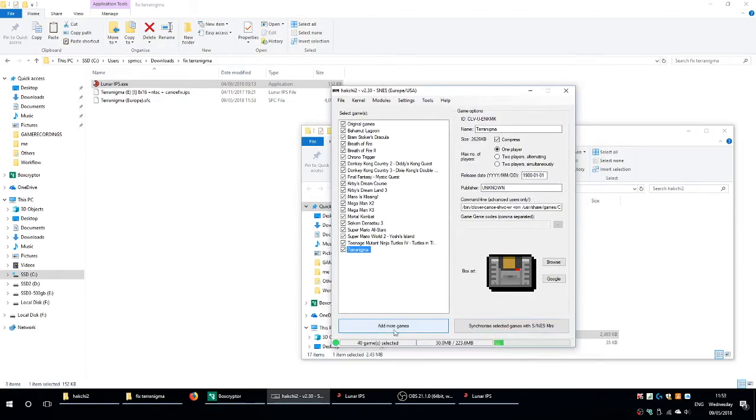Once that's done, you get a successful patch message. You open up the Hakchi software and click Add More Games. Add the new Terranigma game that you've just patched, hit Synchronize, and you should be up and running, ready to play Terranigma on your Super Nintendo Mini.